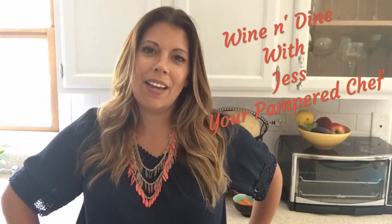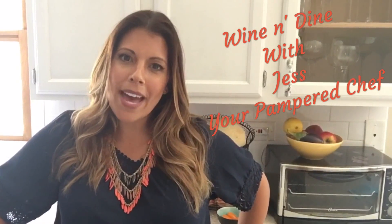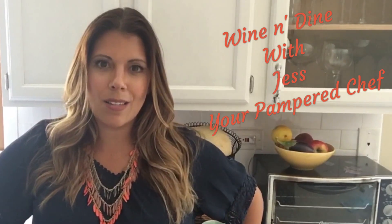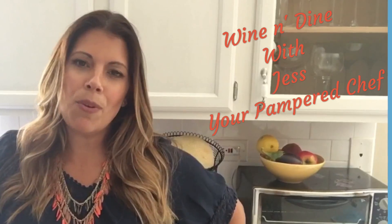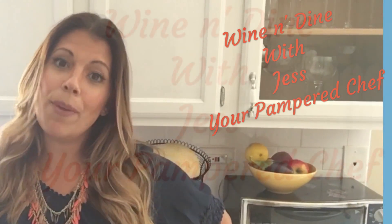Hey there, it's time to wine and dine with me. I'm Jess, your Pampered Chef. Join me and let's bring it back to our tables. Let's get inspired and turn everyday ordinary into something really extraordinary. We can do this right here in our kitchens using the inspiration of the wonderful, high-quality, and very fun products of the Pampered Chef.